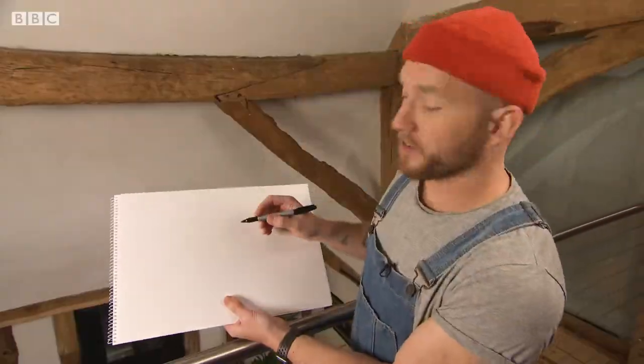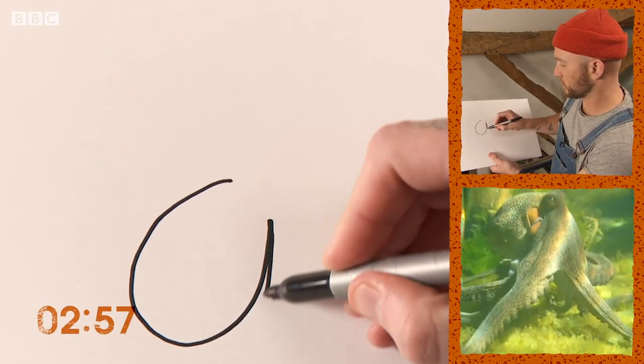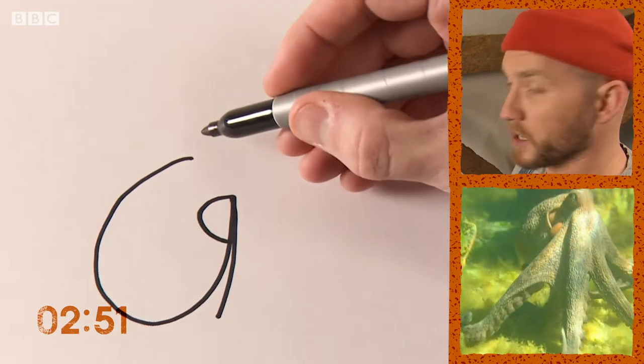So when drawing an octopus, I like to start with the bulbous bit of their body, like that. That kind of shape, a little line down there. And this piece here is a siphon — it's a muscular tube that they blow water through to move through the ocean.